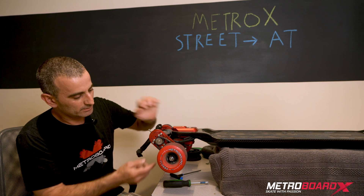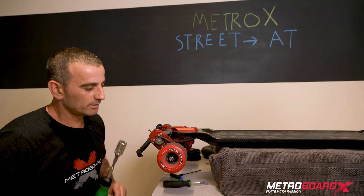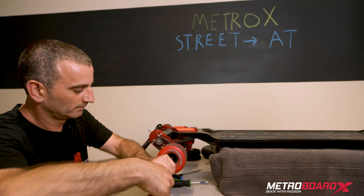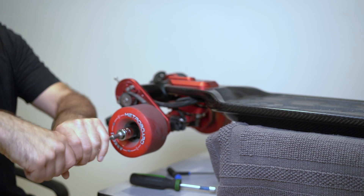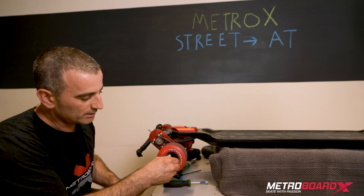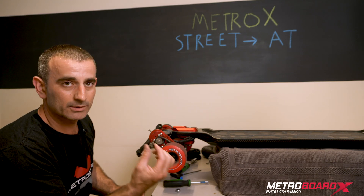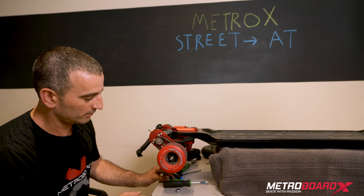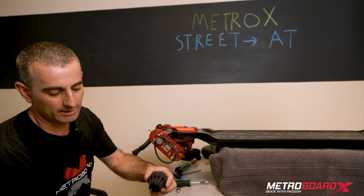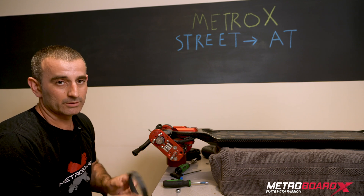Now the belt is loose and we're going to go ahead and take the wheel off. Use a 17 millimeter nut driver — that's the drive size needed to remove the nut on this wheel. At a certain point you can just use your hand to take the nut off. With the street wheels there's an adapter spacer that fills in some extra space between the wheel and the nut — go ahead and take that off. We're not going to use it with the AT wheels; it's only for the street wheels. Pull the wheel off — in this case the pulley came off with the wheel, but sometimes they come off separately. Set those aside, and also take the belt off since we'll use a different size belt for the AT wheels.